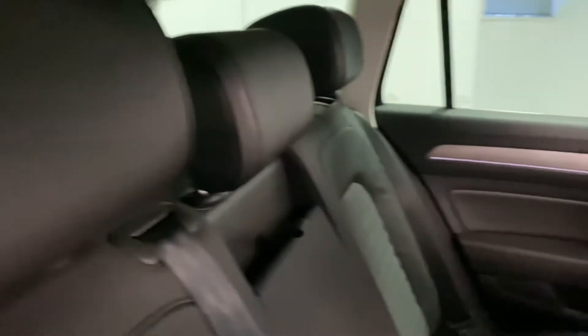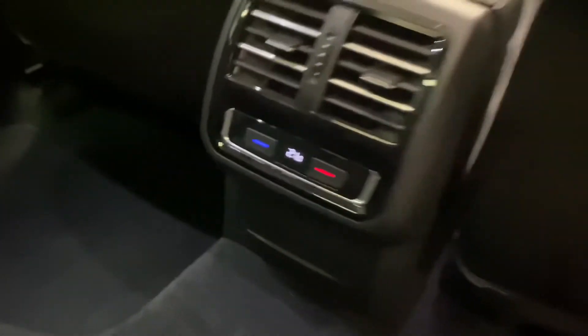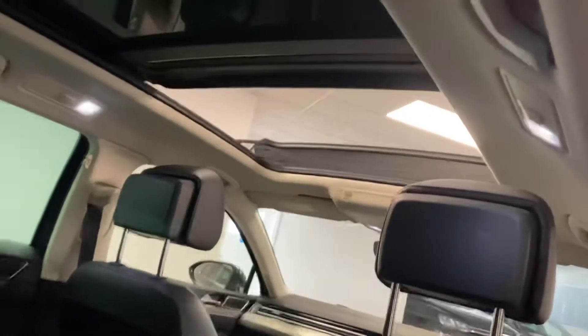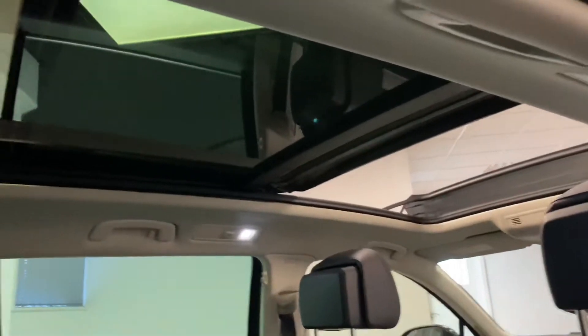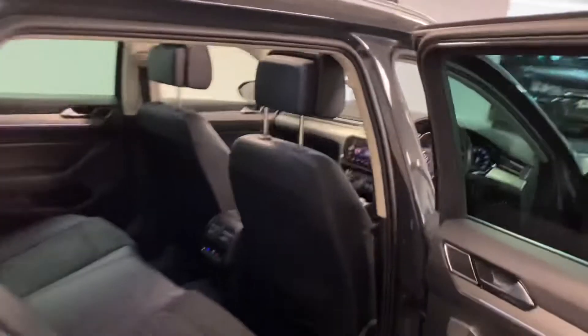It's got the black Alcantara finish, which is in fantastic condition. It hasn't been smoked in — no pet smells or anything like that. There's rear climate control temperature back here as well, and that powered sunroof is really nice for all occupants, especially rear passengers, for that extra light in the cabin.